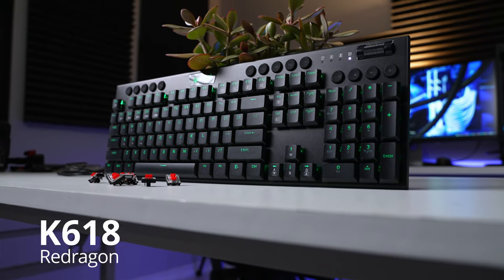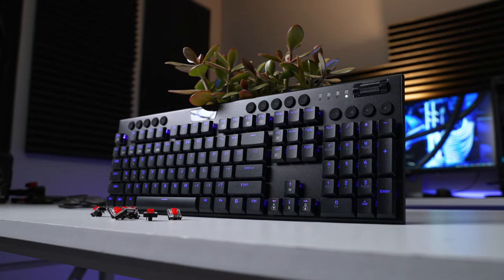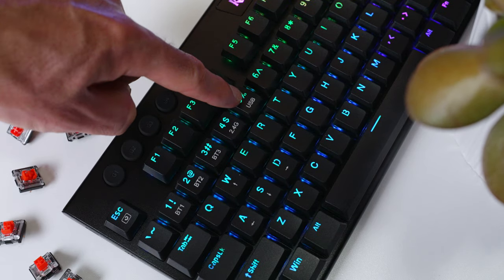This is the Red Dragon K618 low-profile mechanical gaming keyboard. It comes with red linear switches and three different connection options: Bluetooth, 2.4 gigahertz wireless, and a wired USB-C connection. It's currently selling for around 75 US dollars, and at that price it actually sounds pretty good.